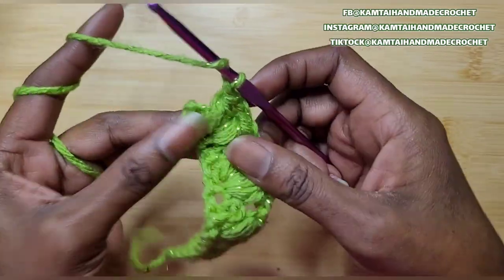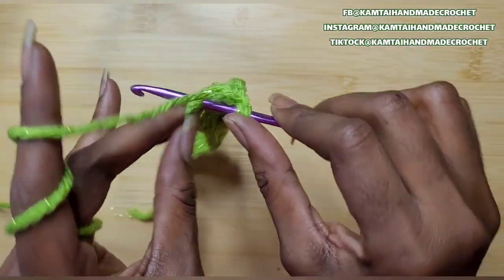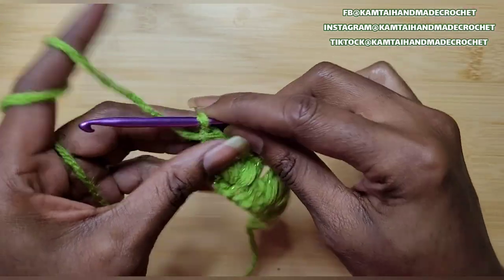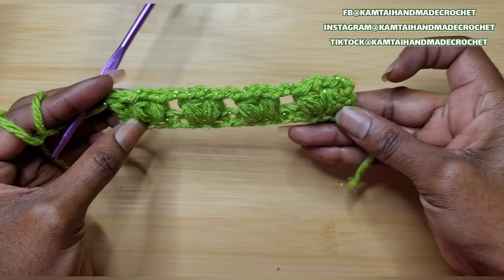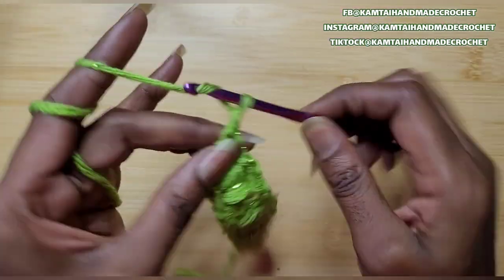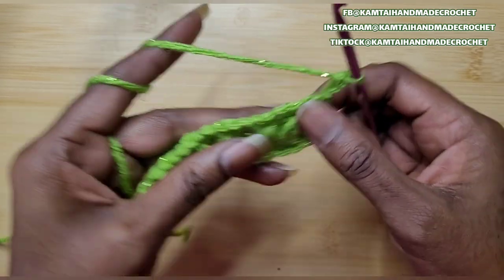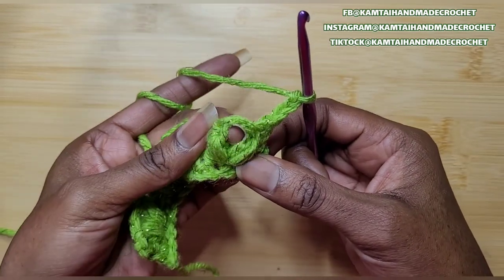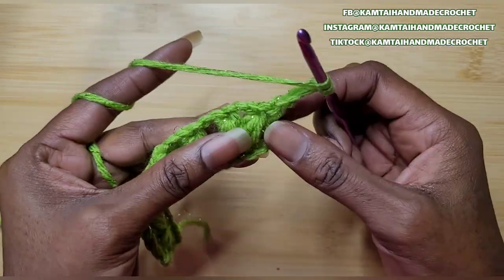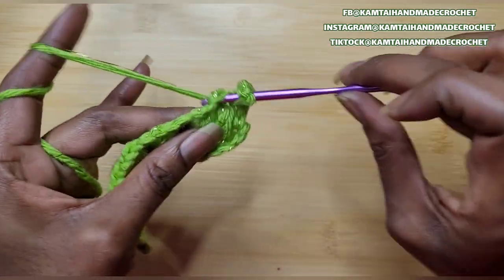So I'm at the end of the row. I've done my last bobble stitch, and in that final stitch just make a double crochet. And that's what it looks like so far. With 16 chains you're going to get 4 bobbles in that first row. Go ahead and chain 3 and turn your work. Now we're going to go into this space with another V-stitch bobble.